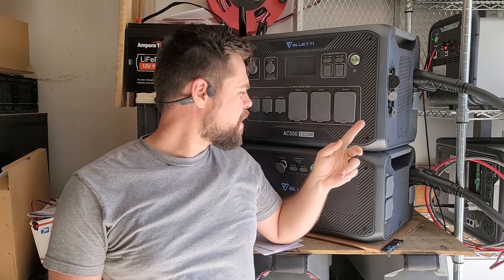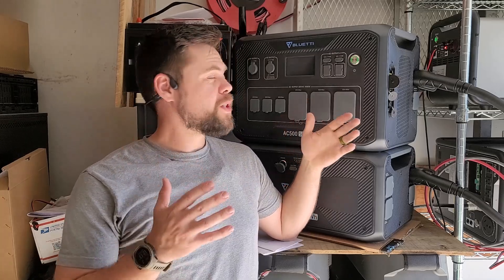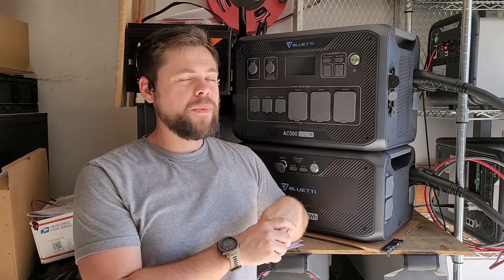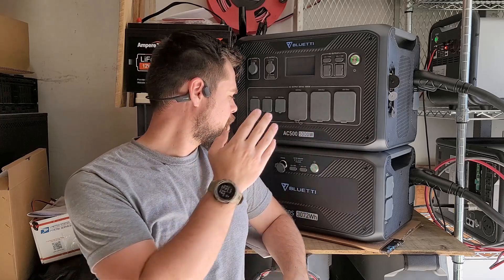This is a special preview video of the AC500 from Bluetti, and this is the B300S battery. I'm going to be reviewing and doing some testing in this video — I'll have more videos on this. I want to see what this system can and can't do, and bring you along to see if this is a system you may be interested in. So stick around for this full review of the Bluetti AC500 along with the B300S battery.